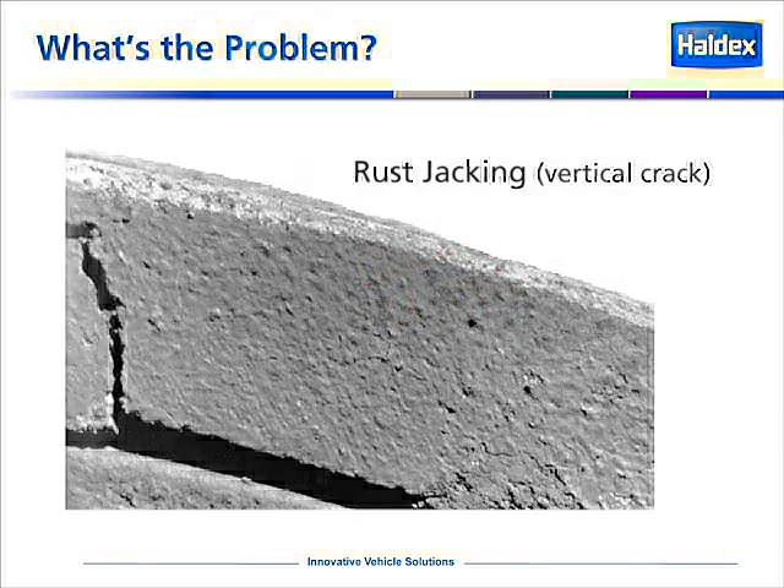Here's an example of a brake shoe that shows a vertical crack that is usually caused by rust jacking. Rust jacking is when water gets between the block and the steel of the shoe and starts to rust. In the Haldex relining process, we check for rust jacking on every brake shoe returned to our reline centers. If we notice rust jacking and it's significant, we scrap the core. If you're noticing this type of vertical cracking on your shoes, there's a good chance that the reliner you're using is not checking for rust jacking prior to relining the brake shoe.